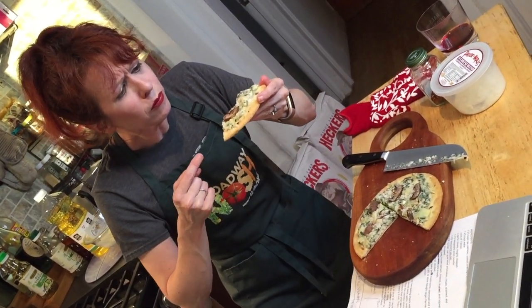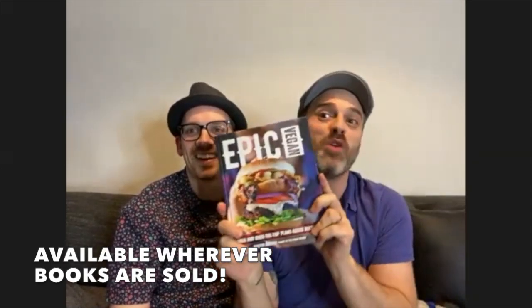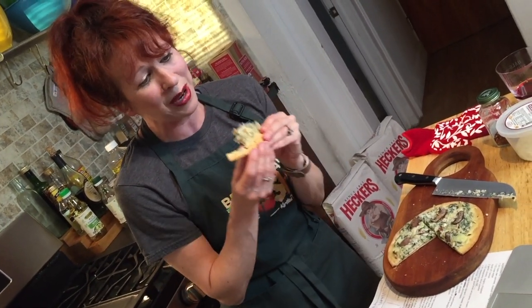Shut the front door. It's amazing. Oh my God, it's amazing. It's so good! I'm so glad you like it. You can try all the recipes from Simply Vegan, the first book, or you can get wild and crazy with my second one, Epic Vegan, as well. You guys are the best. I'm sending you so much love, and I can't wait to finish this pizza. Goodbye! Bye! I love you. I love you. Bye.